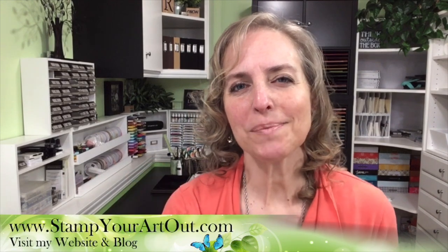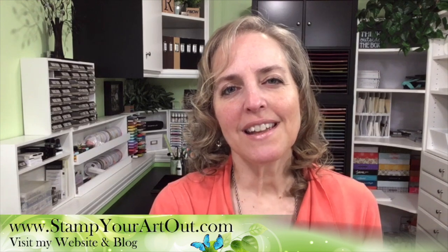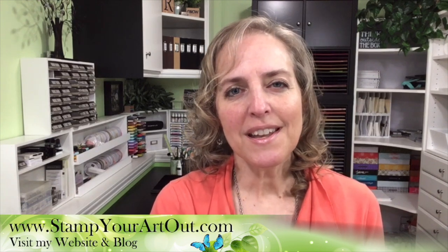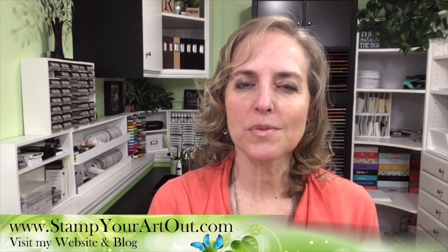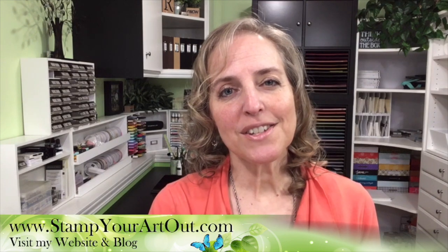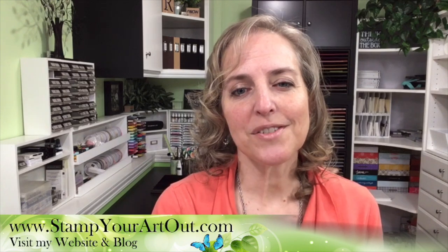Hi everyone. I'm Rachel Tessman from stampyourartout.com. I teach paper crafting, and I share my passion virtually by live streaming to either Facebook or YouTube using an app called Switcher Studio. I'm back with my second video in a series of four. This one is titled, How to Prepare Yourself and Your Environment for Live Streaming.